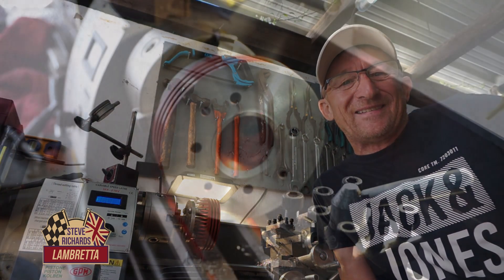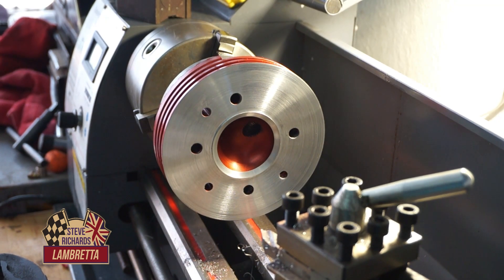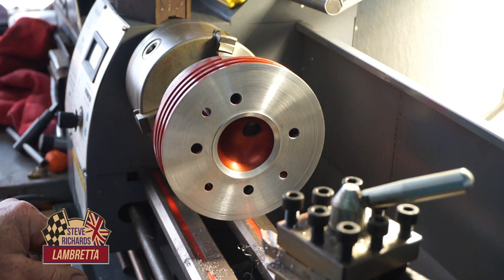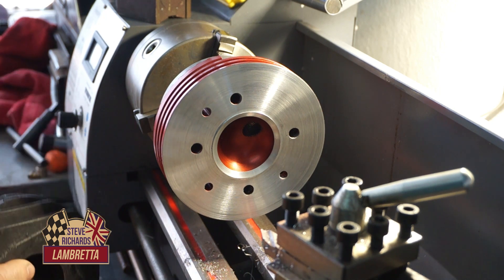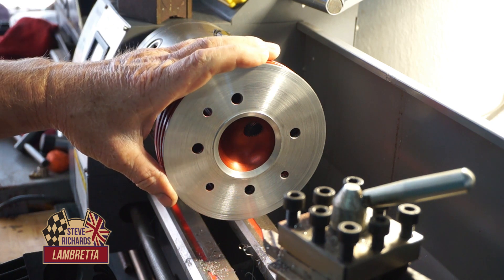Let's get on and have a look at the cylinder head. I'm working on the head because we still haven't got the boring head to be able to do the rebore on the barrel. So the barrel is waiting at the moment. We might be able to match the manifolding, but until I've done the rebore I don't want to go much further with it.